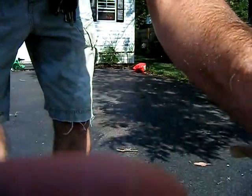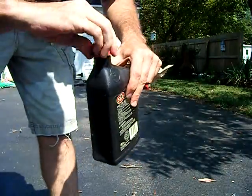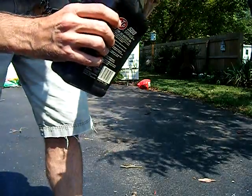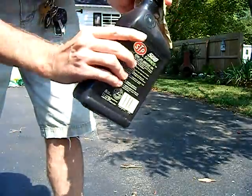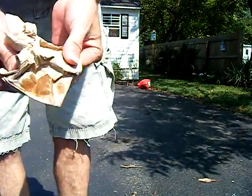Let me see if I can put this up here and I'll show you how it worked. Open it up. Just a little dab will do it.